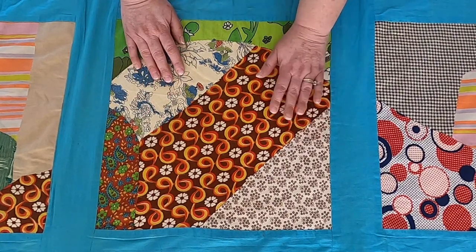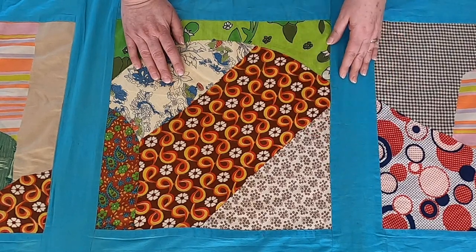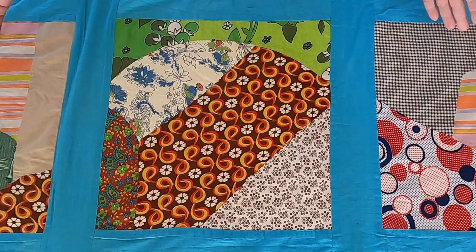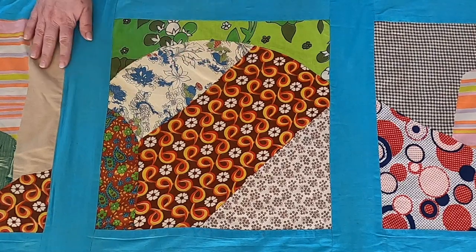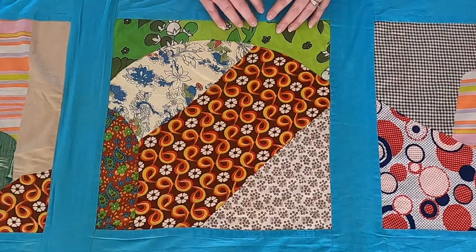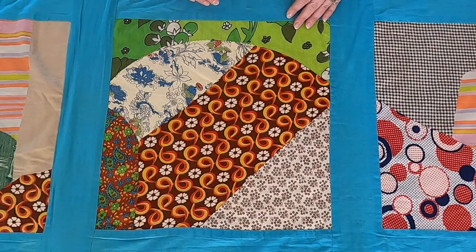It looks like the pieces are curved, when in reality the curved pieces are appliquéd over it. That's all done by hand, which is beautiful. The sashing, however, is stitched on by machine — but it doesn't matter how it gets done, it's really cool. There are no cornerstones, so we don't see anything in the corners. It is just the same sashing throughout, giving this window effect, which is really neat.